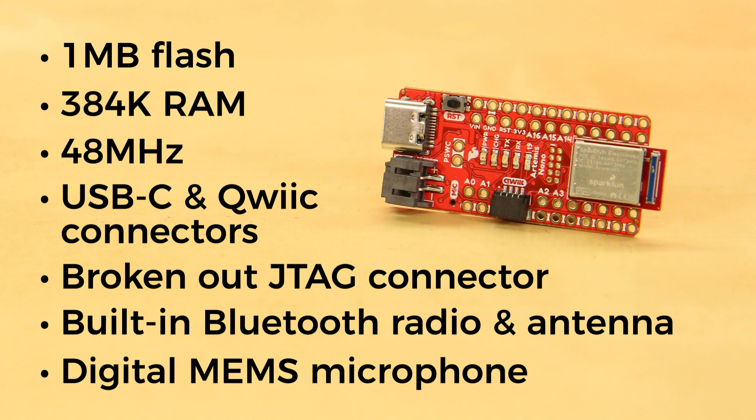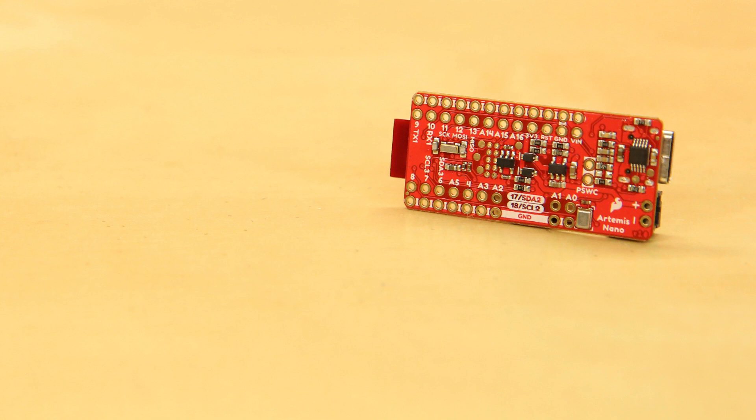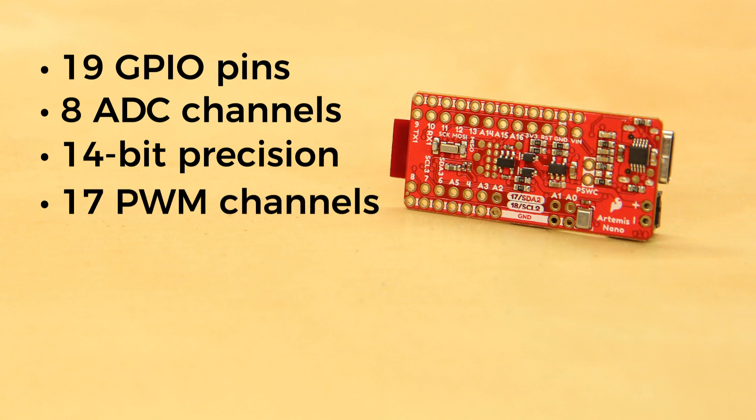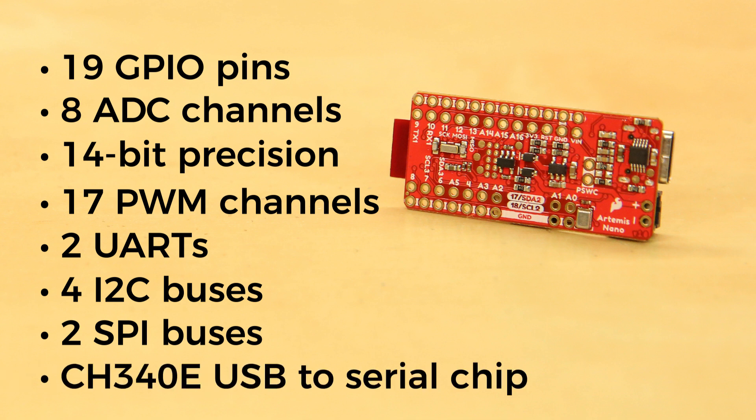It also features a digital MEMS microphone for always-on voice commands with TensorFlow and machine learning. This lightweight little legend offers 19 GPIO pins, all interrupt-capable, 8 ADC channels with 14-bit precision, 17 PWM channels, 2 UARTs, 4 I2C buses, and 2 SPI buses. And being of the Arduino Nano heritage, it uses the new tiny CH340E USB to serial chip. This chip needs no external crystal, and since it's an MSOP10 package, it can fit underneath the USB-C connector.